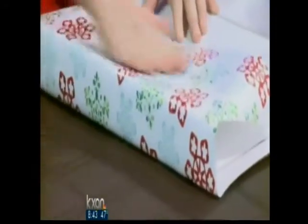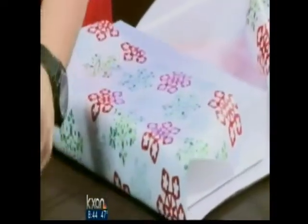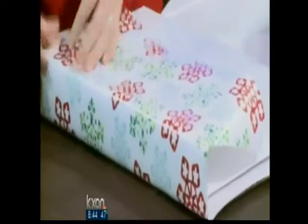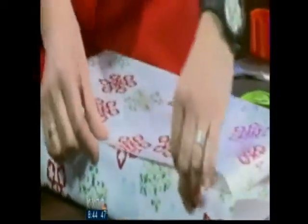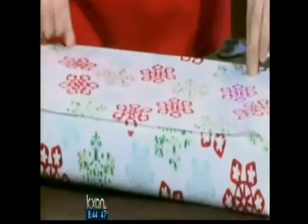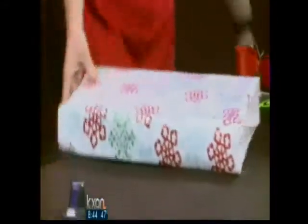Stick that down, put the bottom flap in first, then take three pieces of double stick tape — one on each end and one in the middle. Pull that seam over all the way back to the edge of the box, then do a little creasing on each edge to make it look nice and tight.